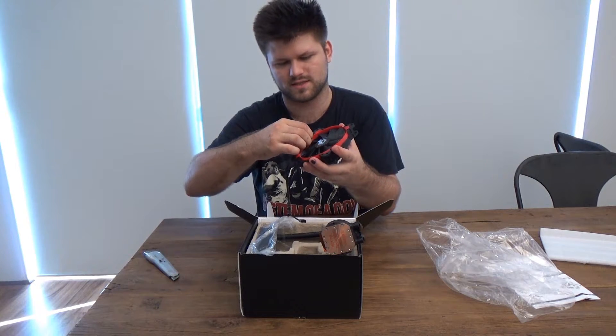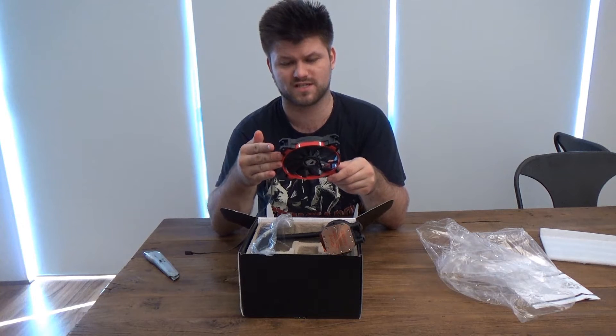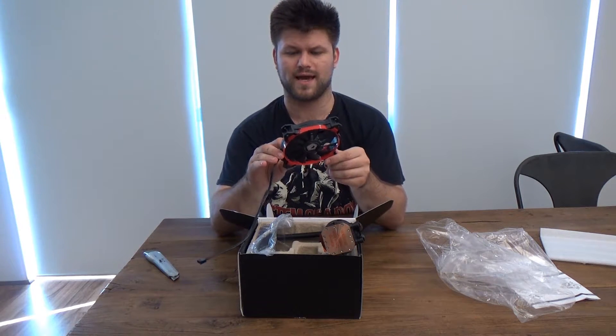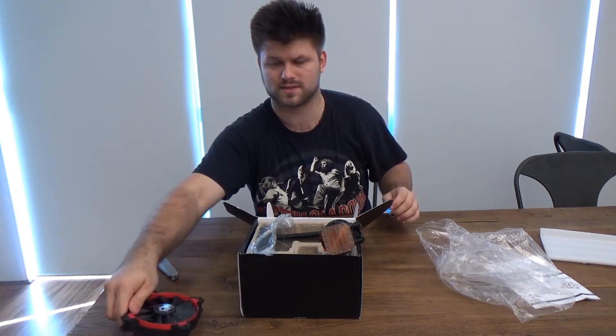It's nicely colored red. It's a DC brushless fan, 12 volts, 0.38 amps. It doesn't say how many RPM this runs at, but let's just put that to the side.